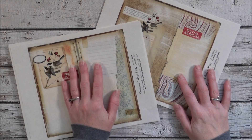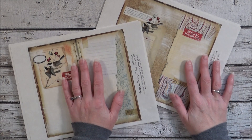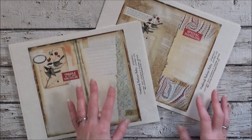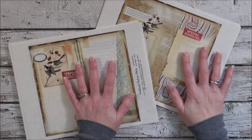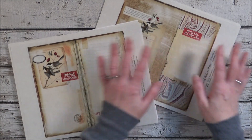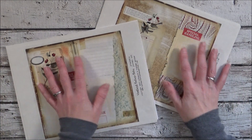Hey everyone, it's Debbie Ann. I am just here to show you the latest digital collection available on Etsy and on my website. This one is called Woodland Nature Notes and this is the winter ensemble. I'll show you winter one and winter two — it's two separate kits that you can easily combine together.